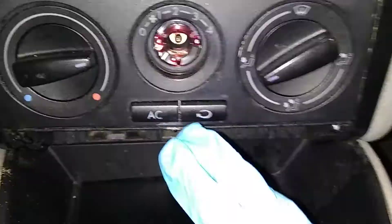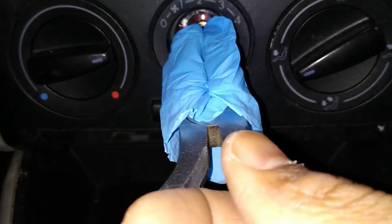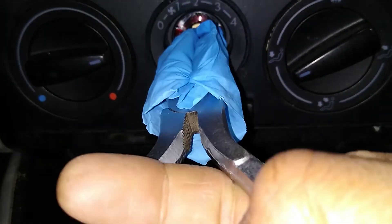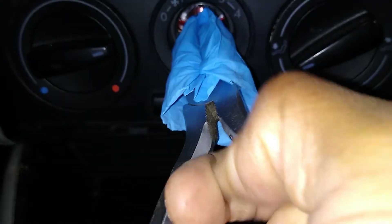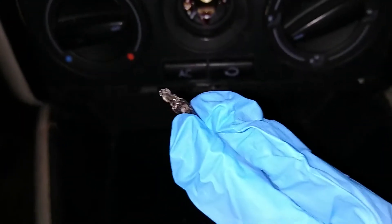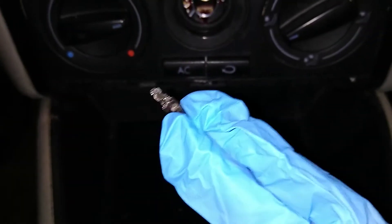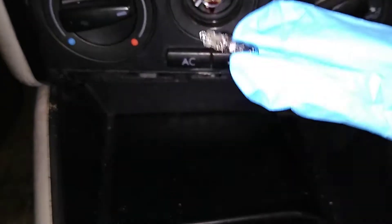Okay, I'm going to try yet another way. I ripped the fingers off some rubber gloves and I am going to see if that will work. It came out intact.